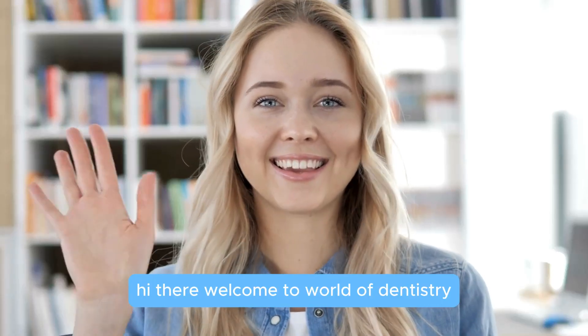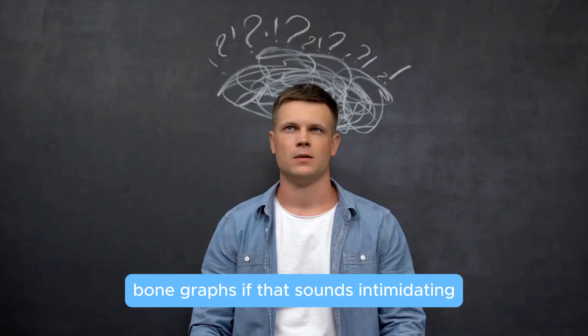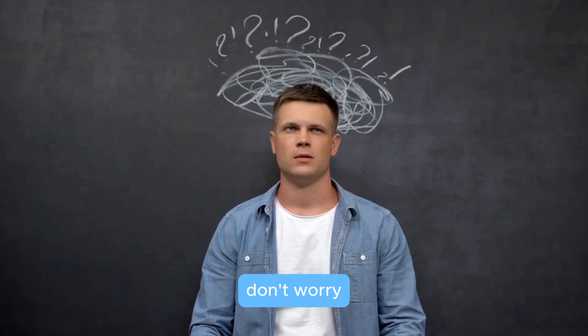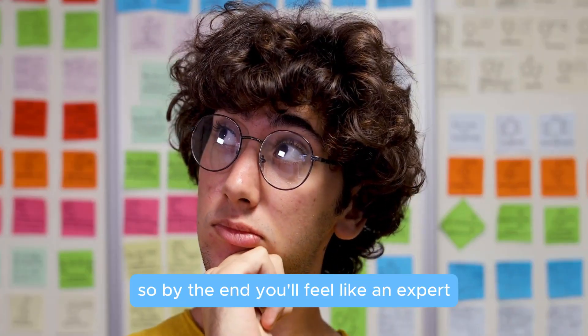Hi there, welcome to World of Dentistry. Today, we're diving into the fascinating world of dental bone grafts. If that sounds intimidating, don't worry. I'll break it down into simple bite-sized pieces so by the end you'll feel like an expert.